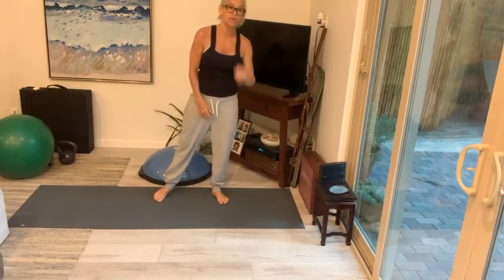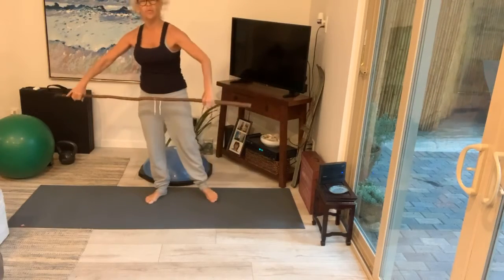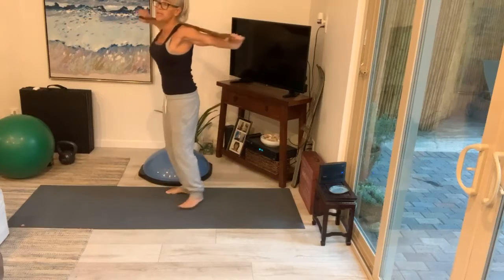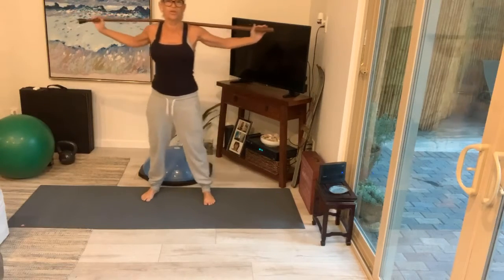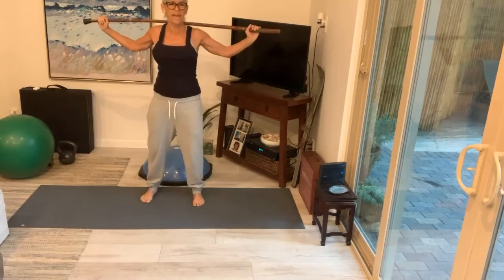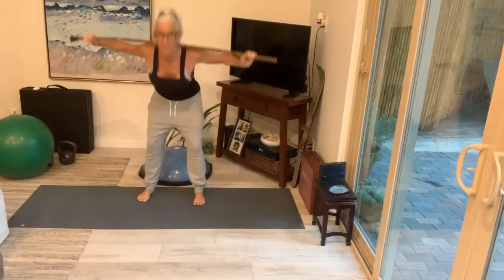Today we are going to do something a little different in our warm-up. I have my trusty walking stick and we're going to warm up our shoulders this way. We're going to do these things called good mornings — you're going to put a broom, a stick, whatever you've got, on your shoulders. Your elbows are bent, your hands are lined up like you're holding a weight because normally this would be a weight. You're going to bend down with a flat back and back up.